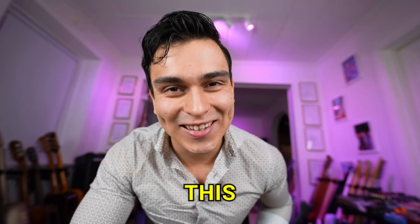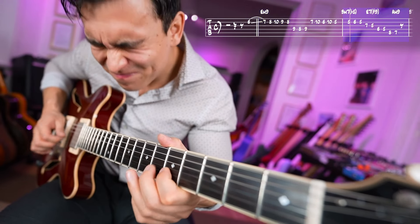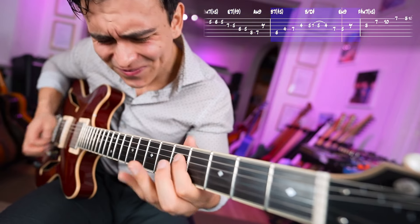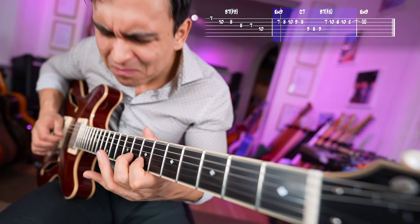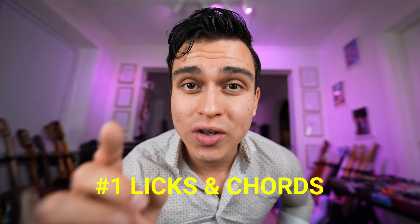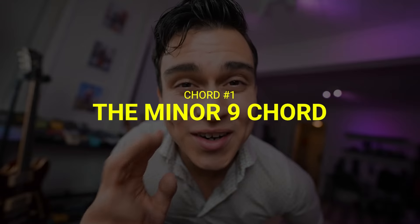Not really — more like this. All right, so today I will teach you the number one licks and chords you need to sound like a jazz guitar pro. Chord number one: the minor nine chord.